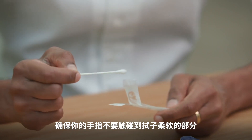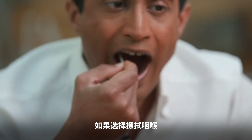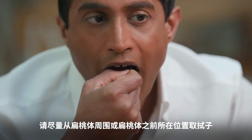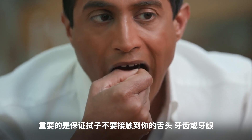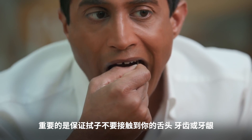You can only use the test once and only for one person. First, get set up by taking the swab — make sure you don't touch the soft part with your fingers. Then take the swab from your nose or throat. For your throat, you want to try to take the swab from the area around where your tonsils are or were. It's really important that the swab doesn't touch your tongue, your teeth, or your gums.